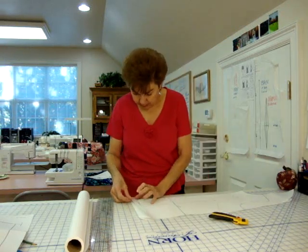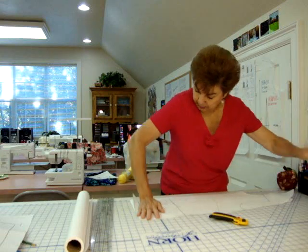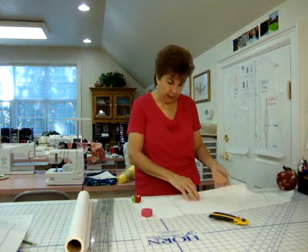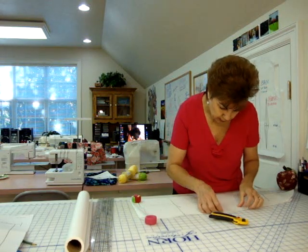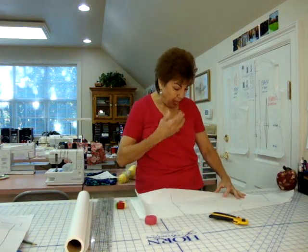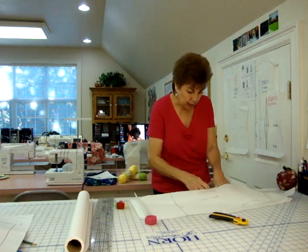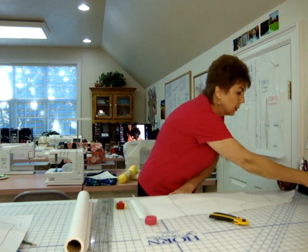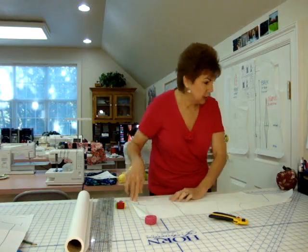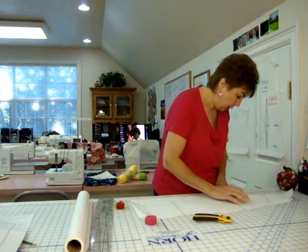Uh-oh. I had most of this taped down but some of it's coming loose now. Something else you need to get — another thing you need to get is removable scotch tape, because you will use it, use it, use it. I've got that taped down better now. Let me tape down the top piece better because you can remove this and reuse it. It's not going to hold anything permanently — that's why it's removable.